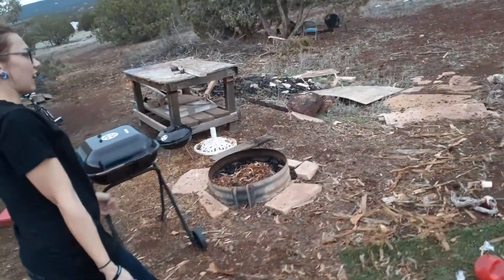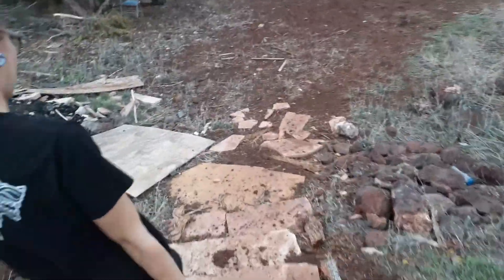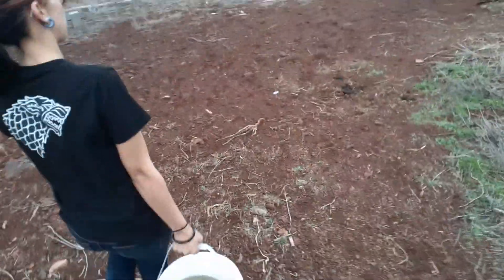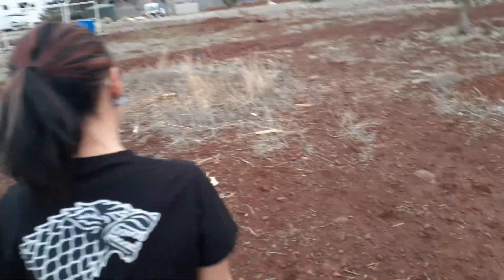It's rained a lot on our property and rainwater is really good for gardening and it's free. We have a ton of buckets and tubs lying around the property that we collect water in. I am collecting rainwater and taking it down to the blue barrels for my corn plot.